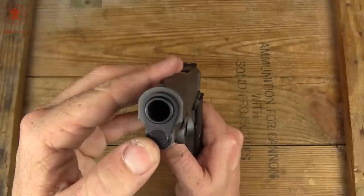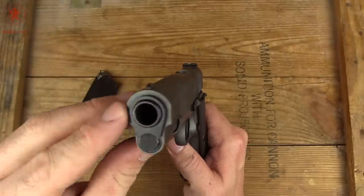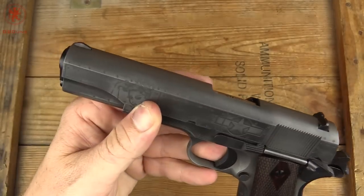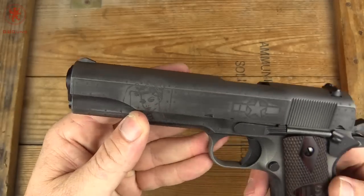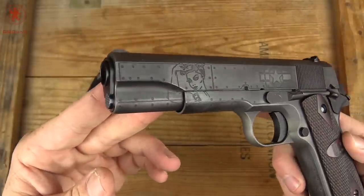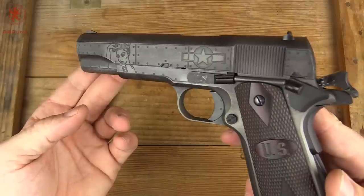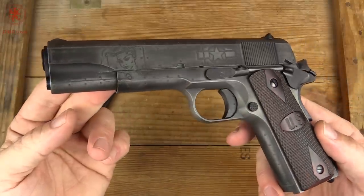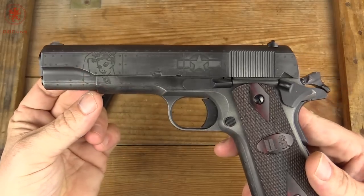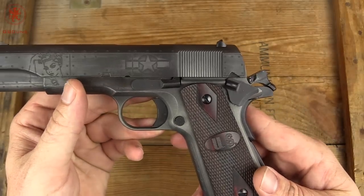Starting up front, we've got our standard black bushing, black barrel — this nice Cerakote paint contrasts nicely on there. There's an improved GI-style front sight post, slightly better than the mound that had been on there. And then of course the real show is this really cool World War II airplane-looking riveted panel with the lady on that side and the old U.S. symbol.